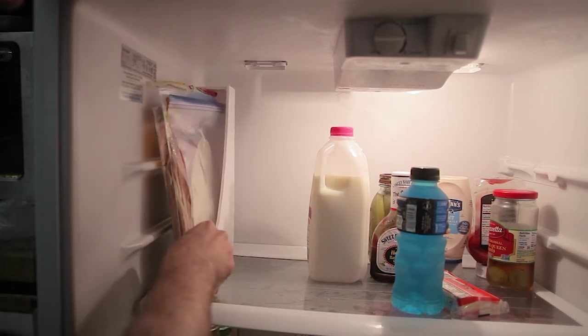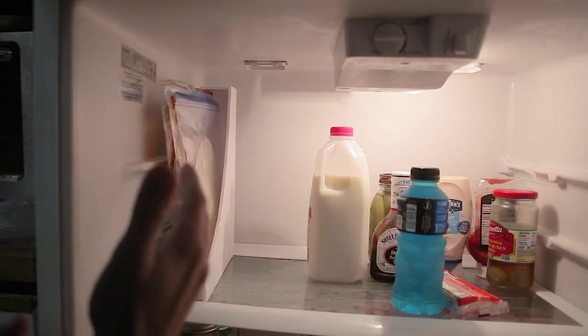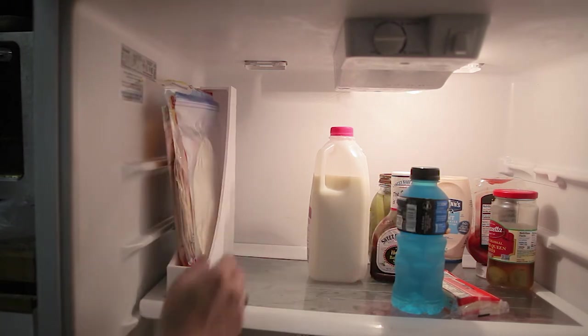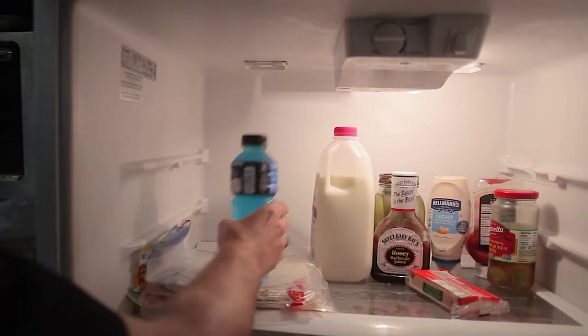It was super easy to make, it only took a few minutes, and I really love it. It works great, it did exactly what I wanted it to do. It just gets these up off the shelf, and you don't have to worry about stacking stuff on top of it.